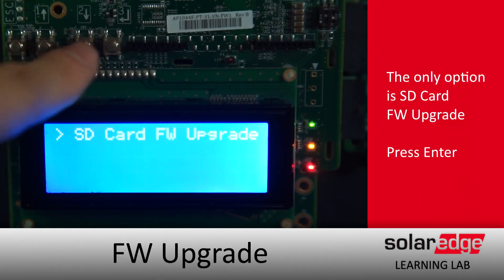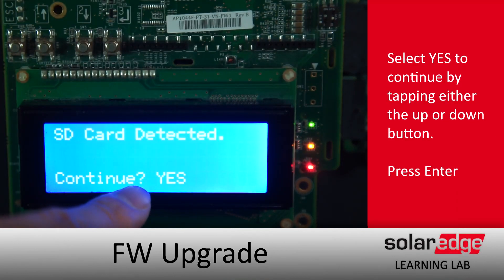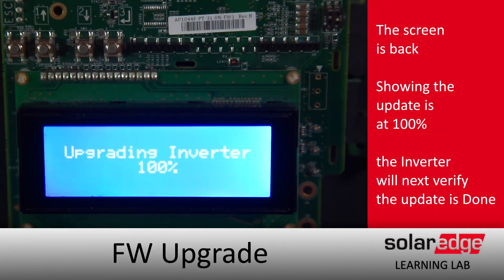Select SD Card and change the No to Yes by tapping either the down or up arrows and hitting Enter. When you do that, the inverter will reboot, display a percentage-of-completion dialogue, and let you know when it's done. Thanks for joining us in the SolarEdge Learning Lab.